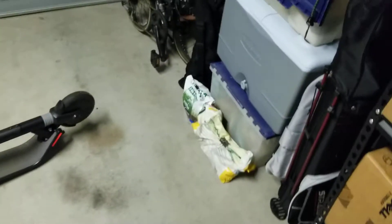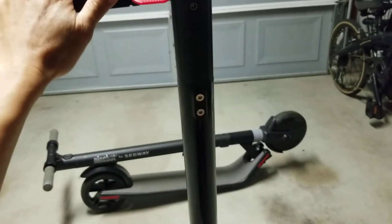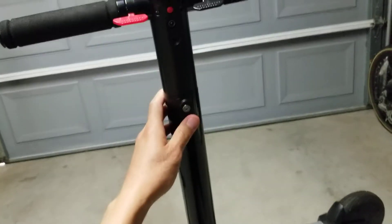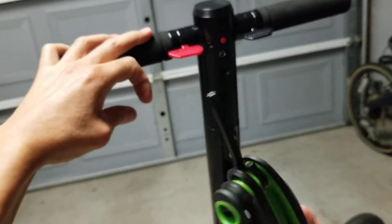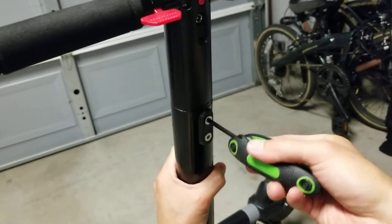All right. So what we got to do is unscrew the handle here. And what we need to do is unscrew these two screws. What we need is a T27 hex driver. Let's just unscrew it.